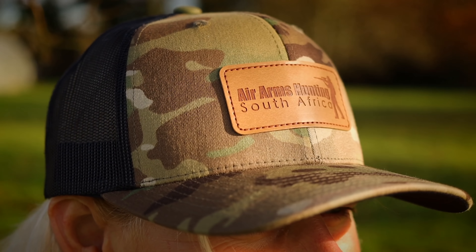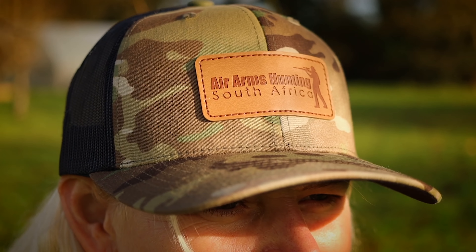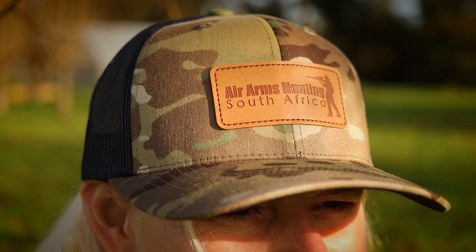It took long enough, but finally we have Air Arms Hunting merch. Sorry for the delay. We had to figure out a lot of stuff with international shipping and how to get it all over the world affordably. And we have a solution for that, which I will mention towards the end of the video.